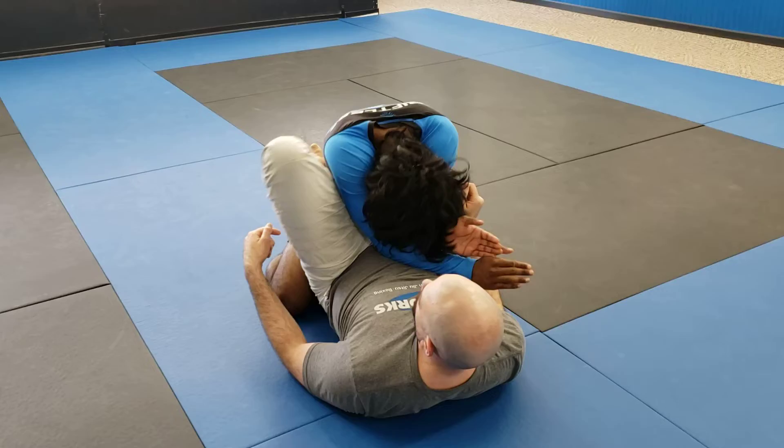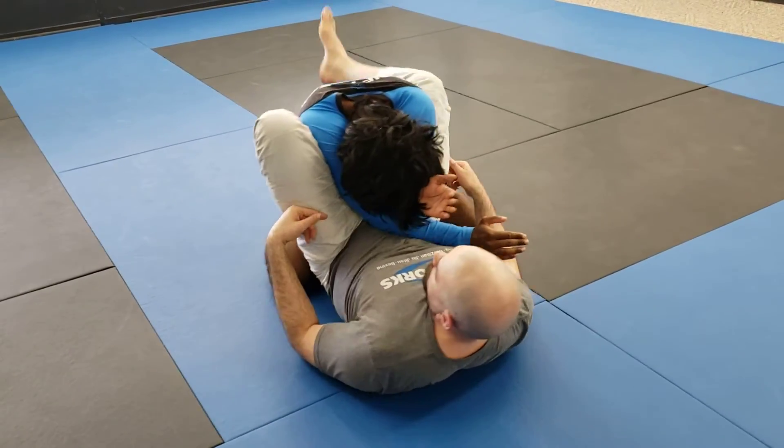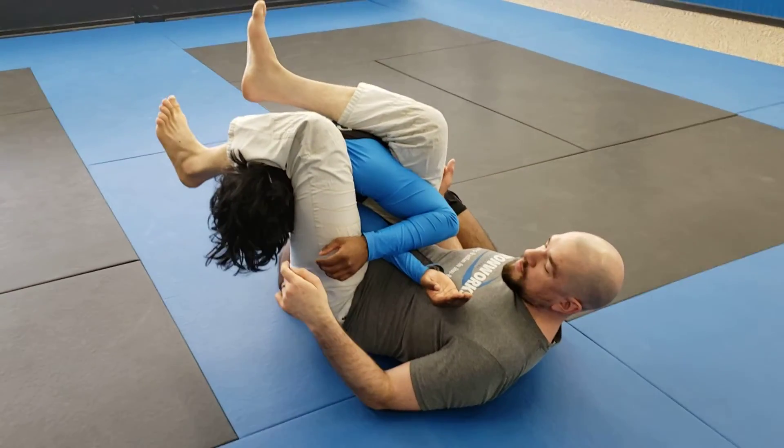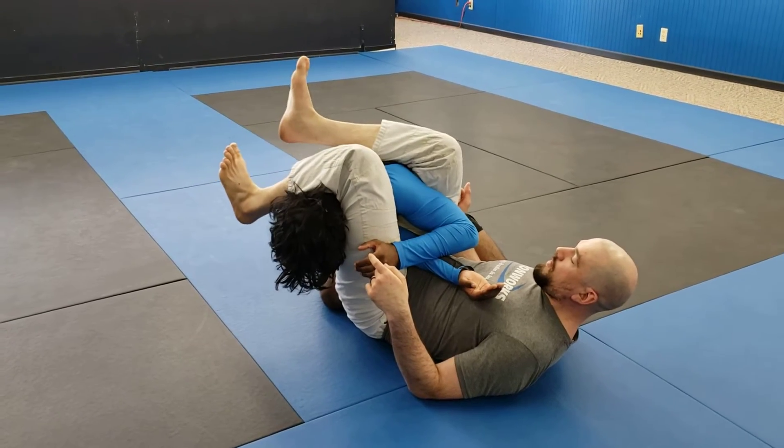Once I do that, I should be able to step up, pinch that leg to him, and he should have a hard time getting that arm back. So I get my angle, I step over his head, and this leg is caving down on the back of his head. Squeezing my knees together, not crossing my ankles.